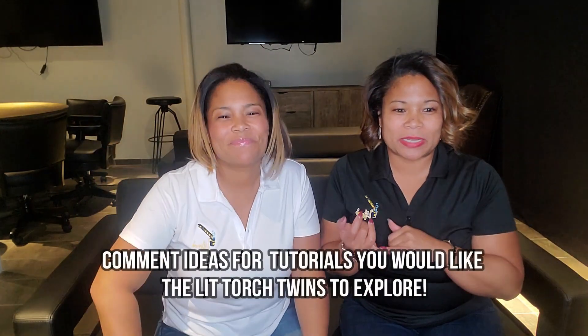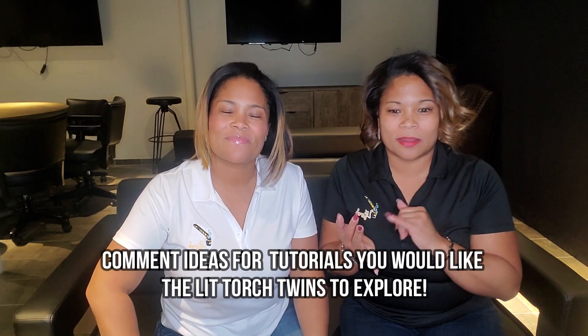Look forward to you guys joining us. Drop some comments down below — give us some ideas on the best way to cut a cigar, how to light a cigar, and how to keep me from choking.